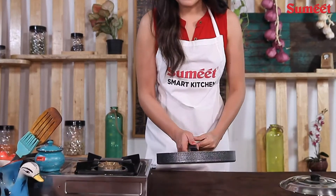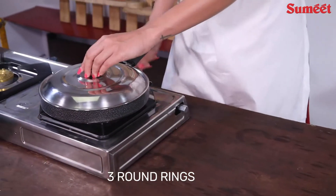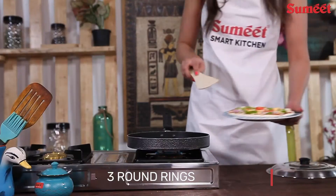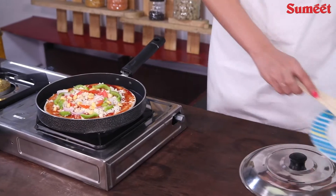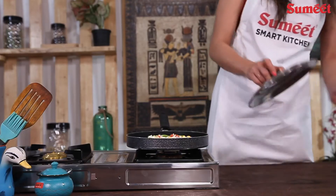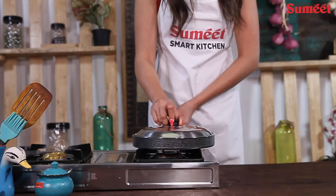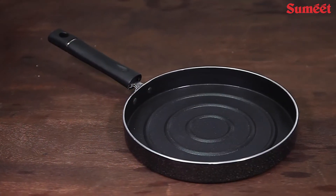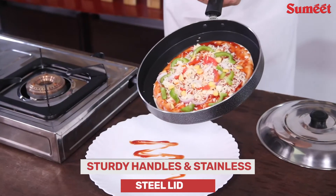Sumit's 2.6mm Non-Stick Pizza Pan. Sumit's Multi-Purpose Pizza Pan is the absolute best kitchen item that money can buy. Apart from pizza, it can be used for Utapam, Sandwich, and Parathas. Comes with sturdy handles and stainless steel.